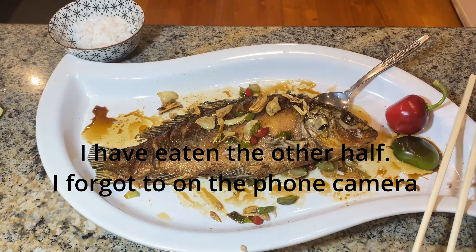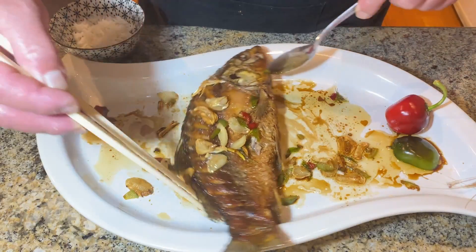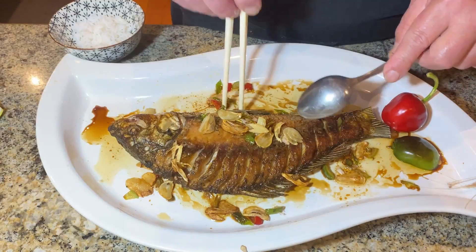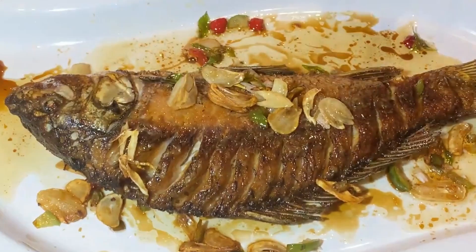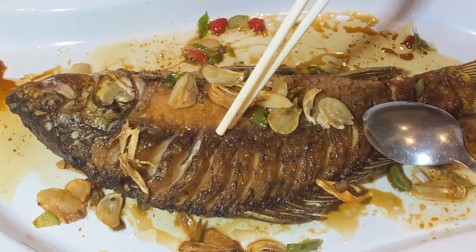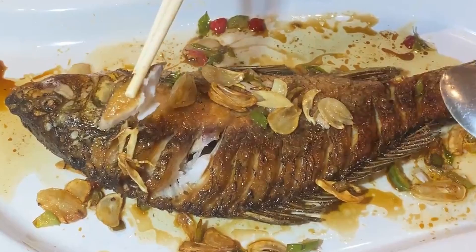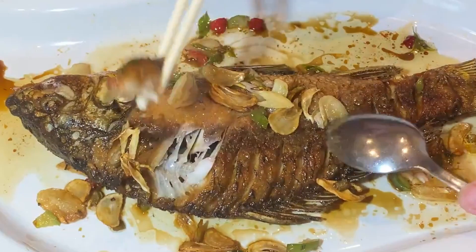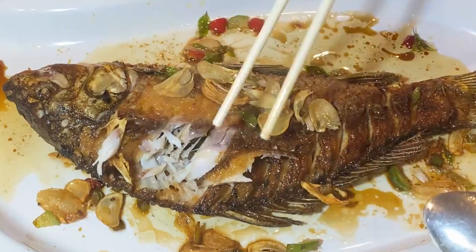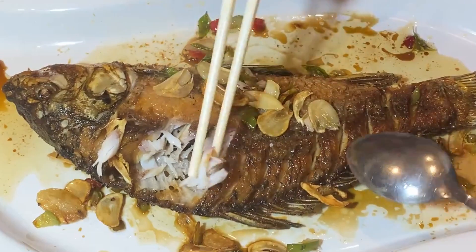Oh, I didn't have my camera on — okay let me start again. Thank God there are two sides to it. What I did was, I sliced this part where it contains the Y-bone, the one that people don't like at all. See, if I were to cut this — look — there's no bone at all. And when you cut it like this, it's actually easier too. You just pick it up with your fork or your chopstick, done.